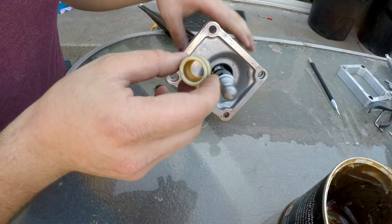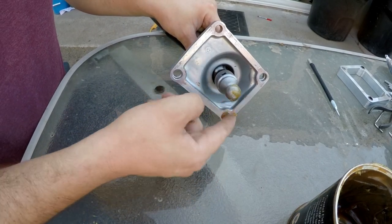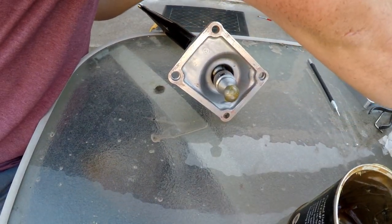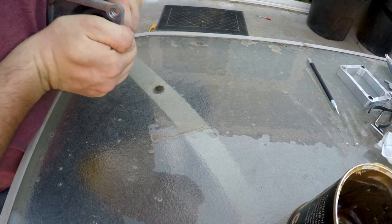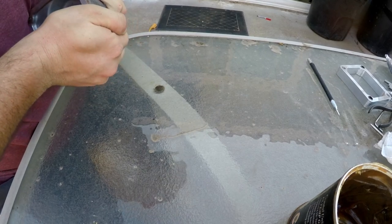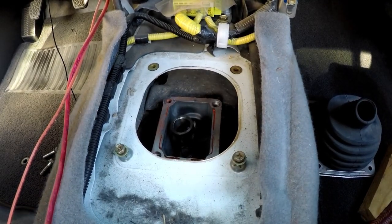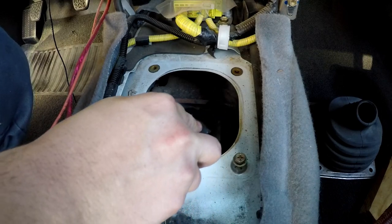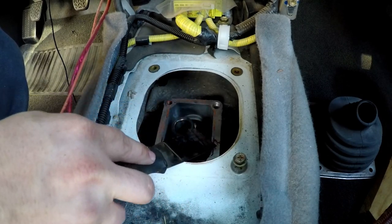Next, go back to this part, get a little bit of grease, and goop the ball up. Then pop it back on — it should just snap right on. Next, go back to the truck, take a putty knife, scrape the mating surface, and make sure you clean up all the old sealant. Do the same to the shifter as well.